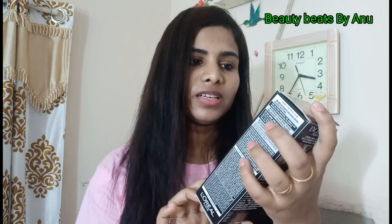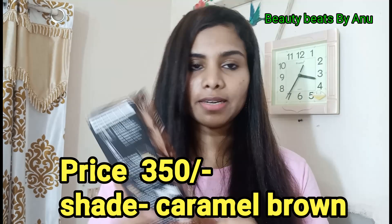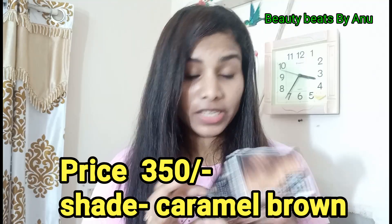Ok, now everyone is ready. You will be familiar with this product — this is the L'Oreal Paris excellent fashion highlights. The price of this is 350.